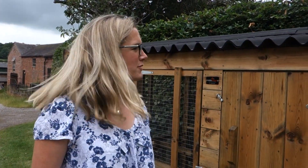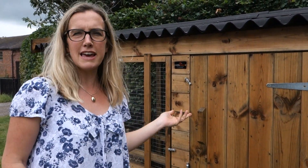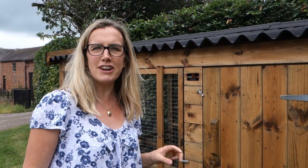Hopefully that gives you some good information and a bit of scale on this Thicket High House. If you've got any questions, by all means don't hesitate to call us. Thanks for watching.